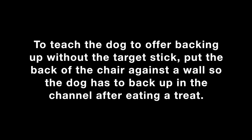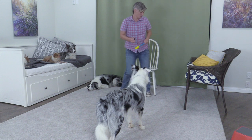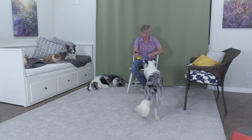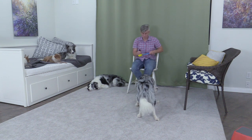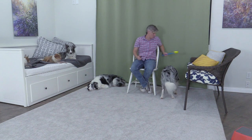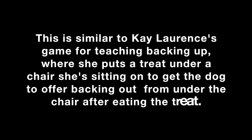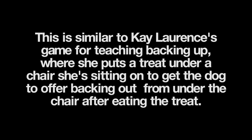To teach the dog to offer backing up without the target stick, put the back of the chair against a wall so the dog has to back up in the channel after eating a treat. Back up! Back up! Good. This is similar to Kay Lawrence's game for teaching backing up, where she puts a treat under her chair to get the dog to offer backing out from under the chair after eating the treat.